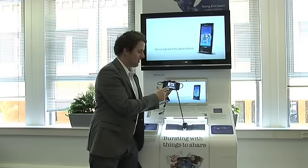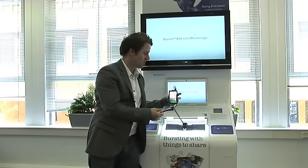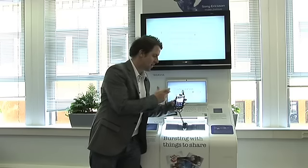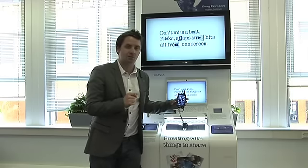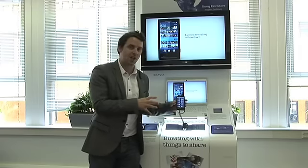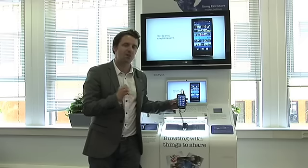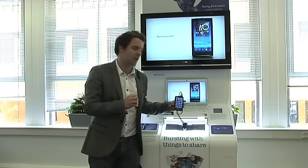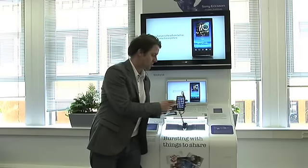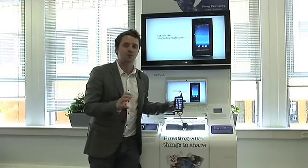Now we've taken our photograph and it's successfully saved on our memory card. If we just go back out, we can now share this with our home network. This is done by using an application we downloaded from Marketplace called iMedia. Currently the X10 does not have DLNA UPnP built in, but this will come in an update later in the year. So for now we just download a little application called iMedia, which you can get from the Marketplace.